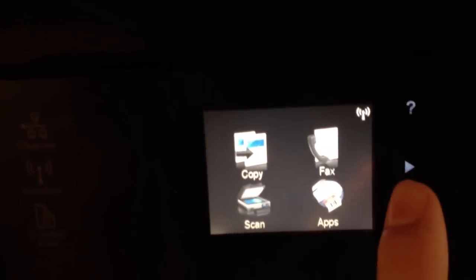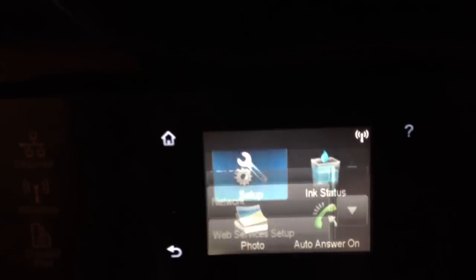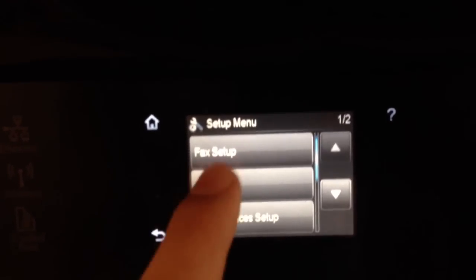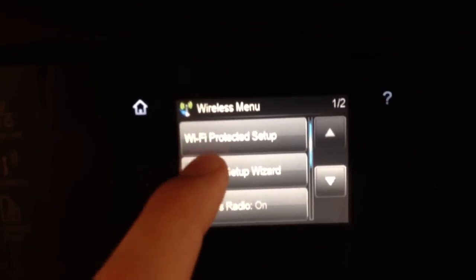We're going to start off on the main menu here. We're going to arrow over and then go ahead and press Setup. Then we're going to choose the option for Network, then Wireless, then Wireless Setup Wizard.